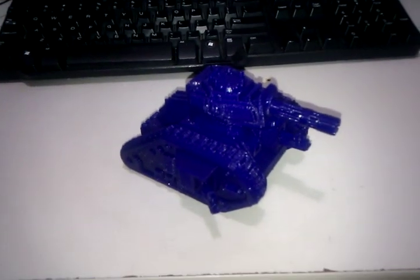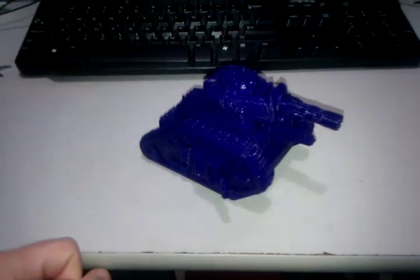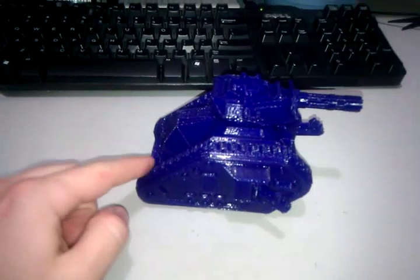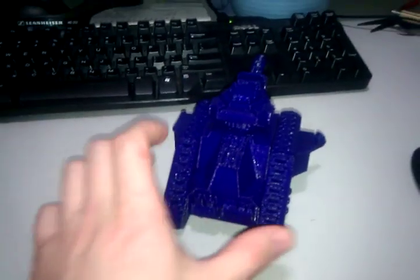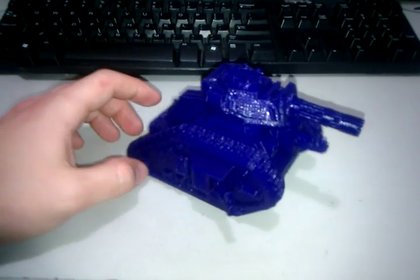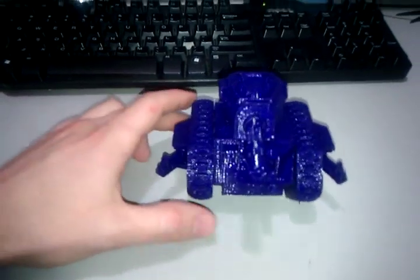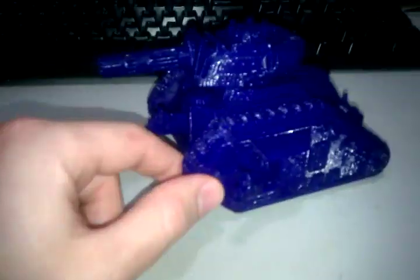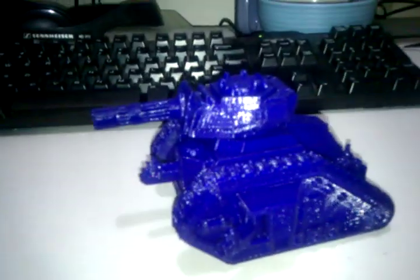I've always had a passing fancy in Warhammer 40k but it's always been too ludicrously expensive to get involved with. A guy just posted this up on Thingiverse earlier today — it's an Imperial Guard Leman Russ tank. He created it all from scratch using a genuine model as a reference.